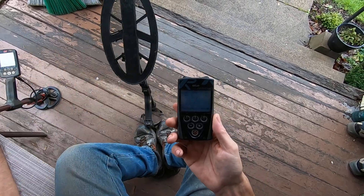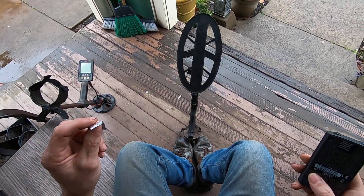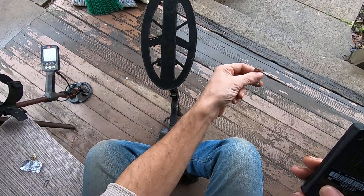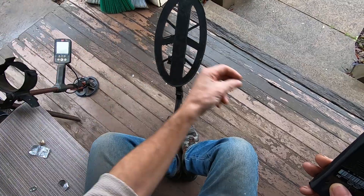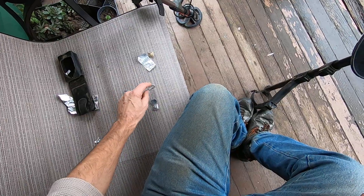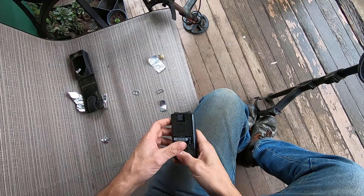It sounds about the same — 54 — exactly an overload. If you have headphones on you would understand. With the Deus, headphones really make a huge difference. The foil is giving a different tone than the gold ring. With the Deus I can tell it's smaller — but let me show you a little bit of metal detecting science.